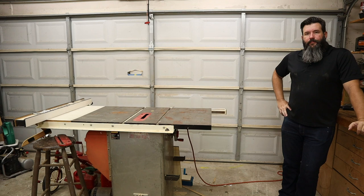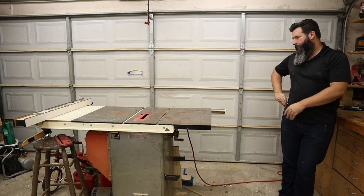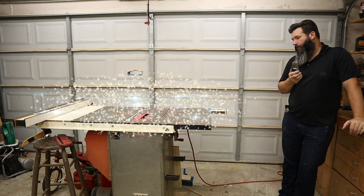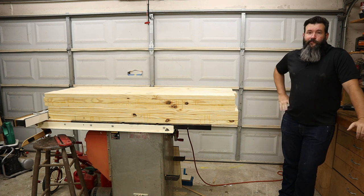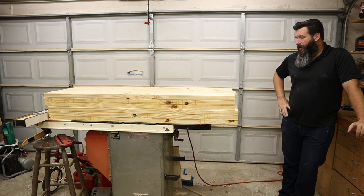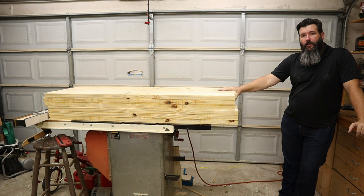I've spent the last several days getting all the rest of these blanks glued up, and now it's time to run them over the jointer and the planer, true all the edges up, get them square, and then we will cut joinery.